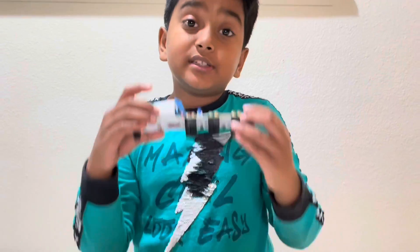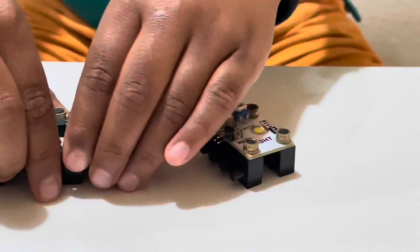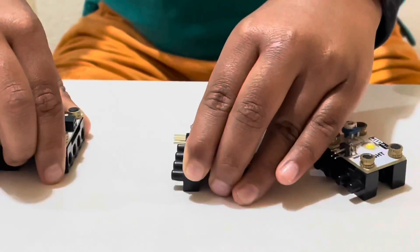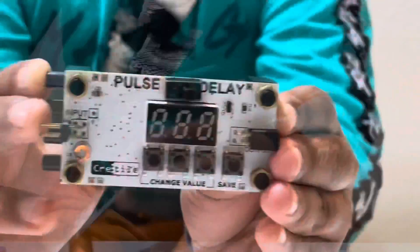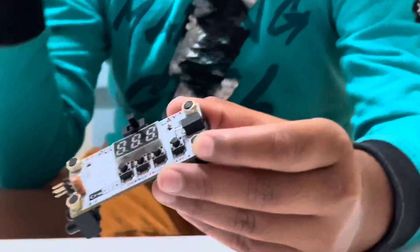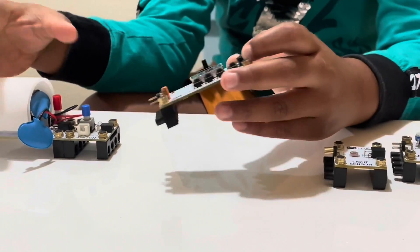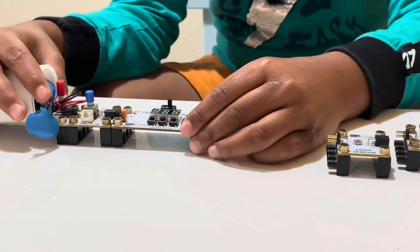Now I'm going to show you a different one — pulse and delay. First you have to disconnect the light sensor and make sure to keep it on a flat surface. This is the pulse and delay. Now I'm gonna add the pulse and delay to the switch and the battery. Make sure to keep it tight so it works properly.